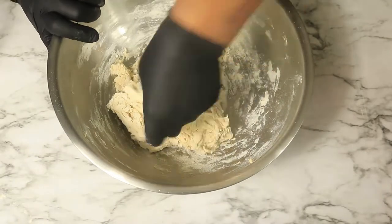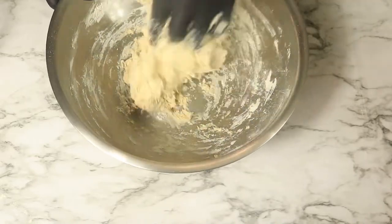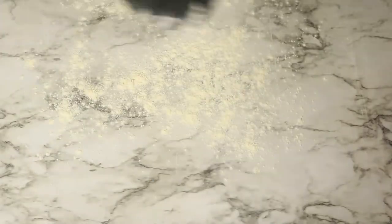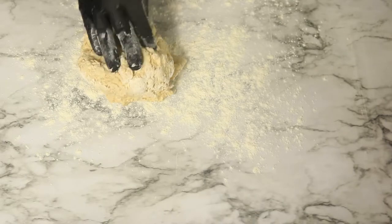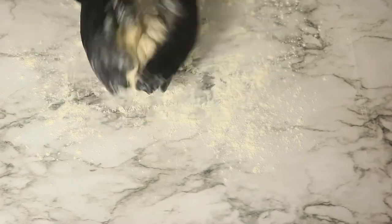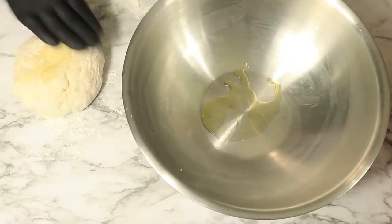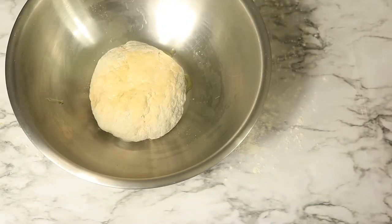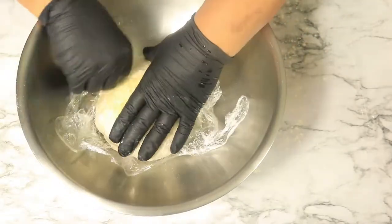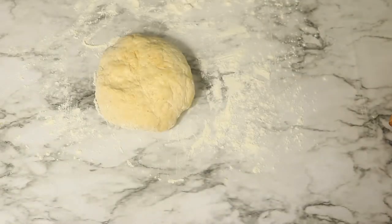Add in a little bit of olive oil and mix it in with your dough. On a clean surface area, sprinkle some flour and add your dough, then knead your dough for a few minutes. In a separate bowl, pour in some olive oil and place in your dough, then add a little bit of oil to the top. Cover the dough with saran wrap and let it sit for about 15 minutes. After 15 minutes, remove the saran wrap and cut your dough into four sections.